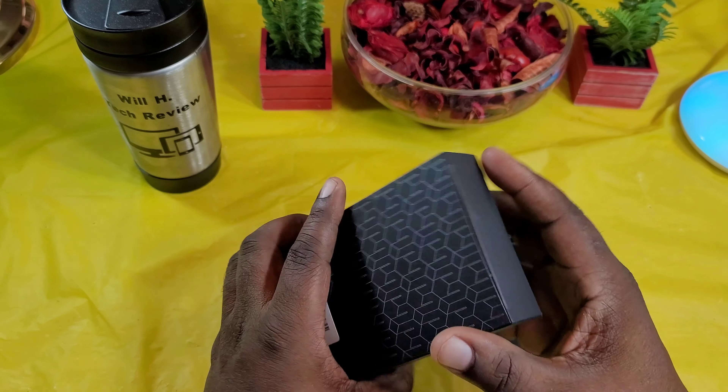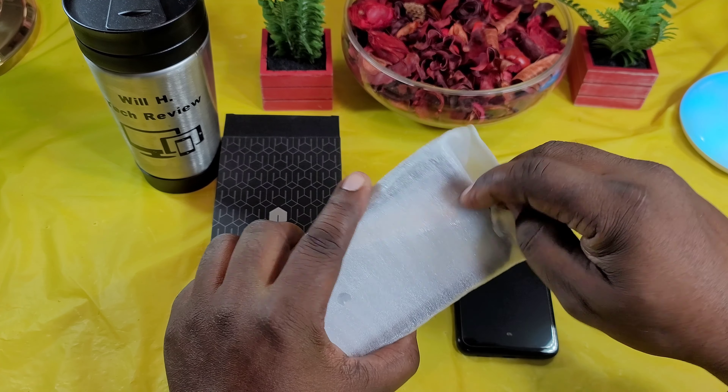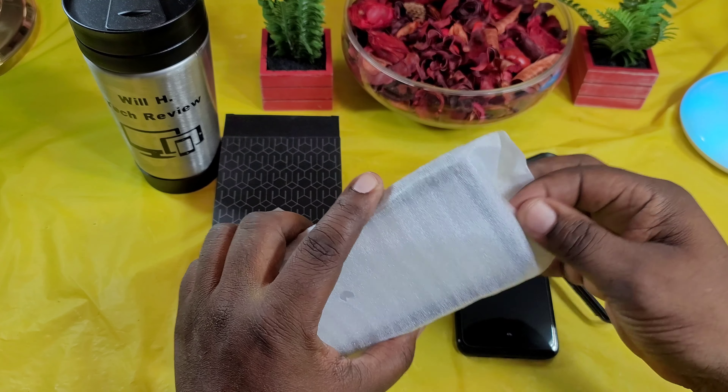So you guys know if you follow my channel, I like these rugged-style cases. It looks like they divided this up into two sections — the front piece here. They're making it real nice where you don't have to pull off that wrap on the inside. Let's get this open here. They're giving you one without the screen protector and one with the screen protector, so they're giving you a choice here.